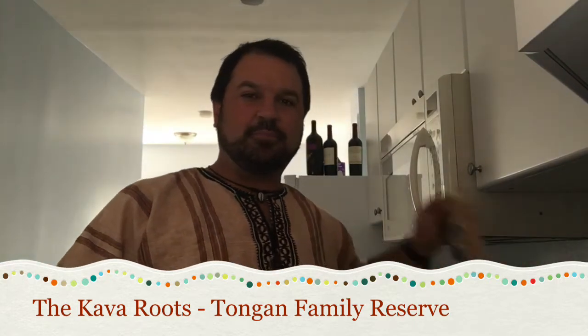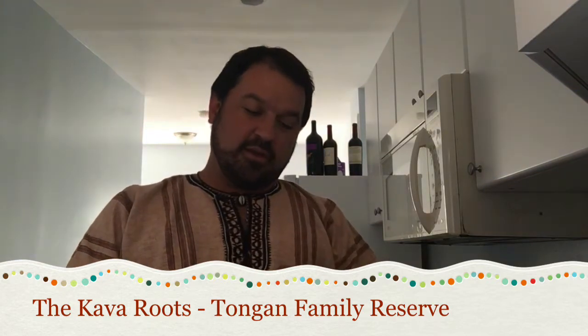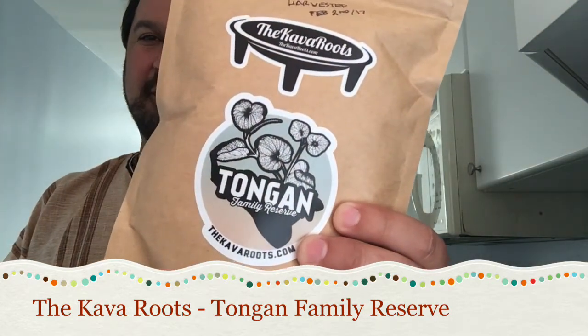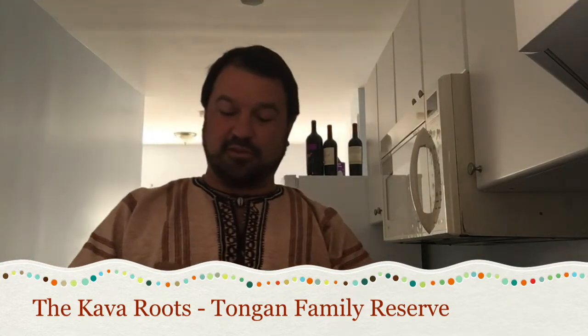Today I'm going to be dipping into a new bag of the Kava Roots. This is the Tongan Family Reserve. Tongan Family Reserve. Can't believe it — so excited for this stuff.